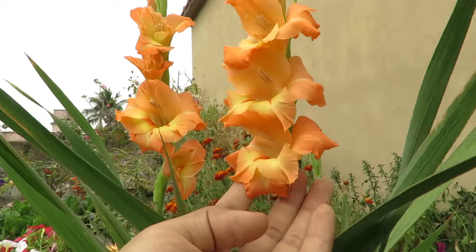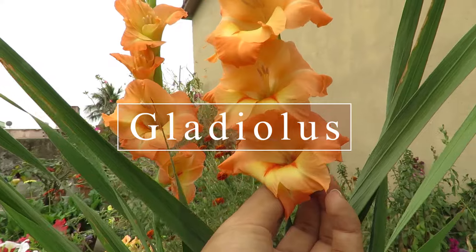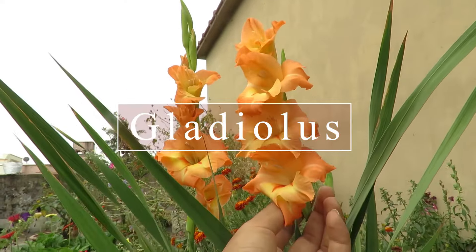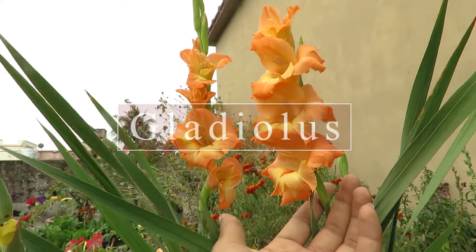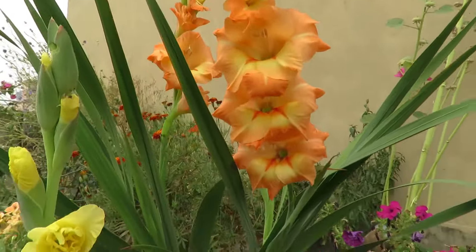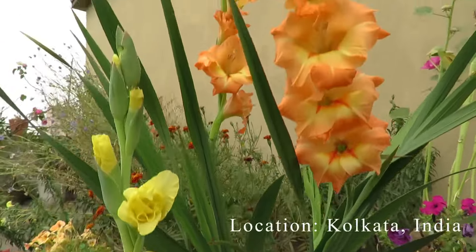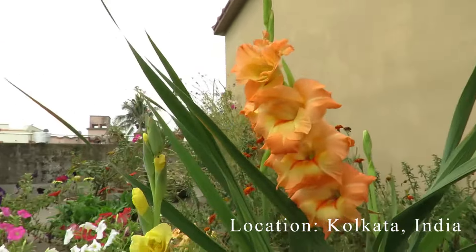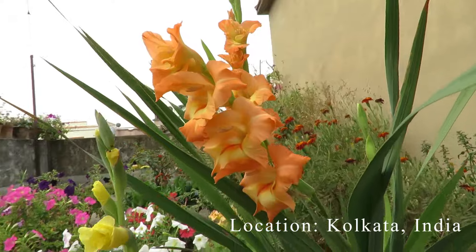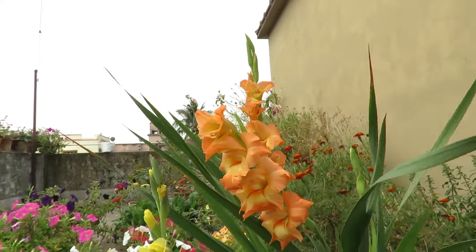Hello everyone, welcome to my channel. In this video we will be talking about a very beautiful plant called Gladiolus. You must have seen this plant in decorations and in flower bouquets. They're extremely popular as cut flowers and they're a great plant for your garden. We grow them here during our winter-spring season. They come in lots of colors and they add so much variety in the garden with those dramatic and vibrant flowers that grow in a long spike.